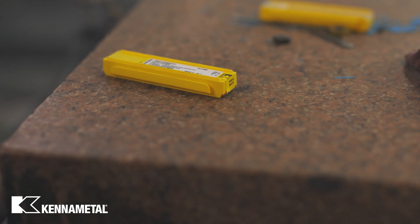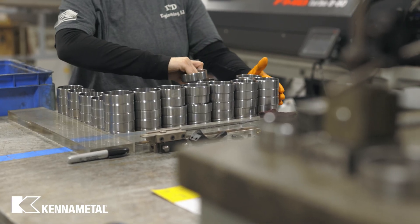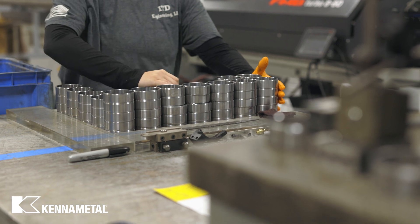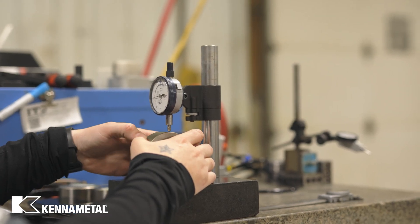We couldn't break the shaving, and Cody comes in with the KCP25C, and right away we crank it up. We went from 200 parts per edge with the competitor to 300 with KCP25C. It was just like that.